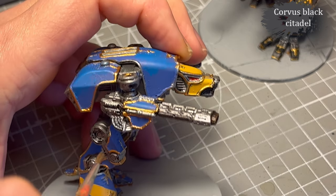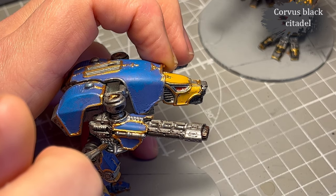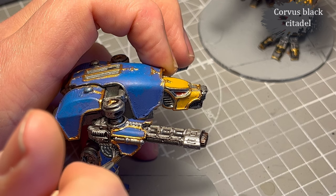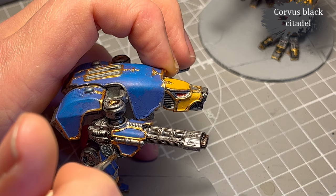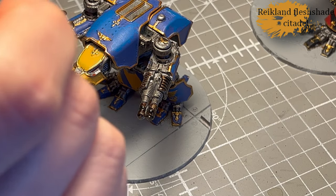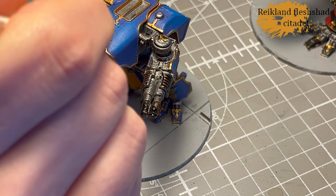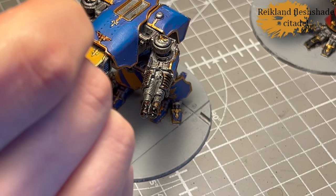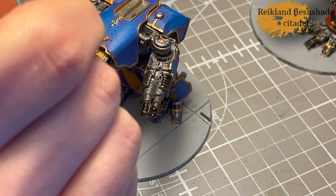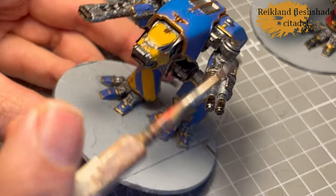For the wires I go back with Corvus Black because it's a rubbery-looking black — if you want something to appear as rubber, it's a good choice. As one of the last things I apply Reikland Fleshshade, and that's to shade all the gold and bring out the details. Again, due to my primer mishap, some of the details are really obscured already.